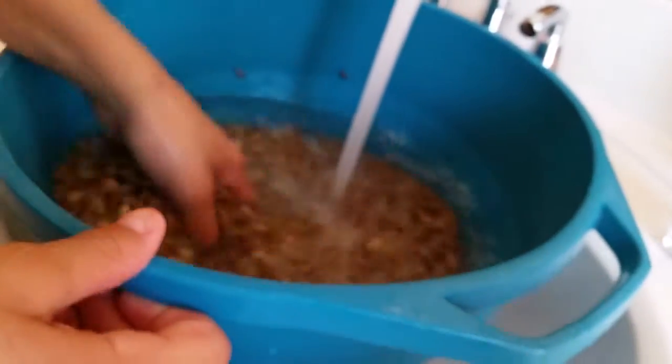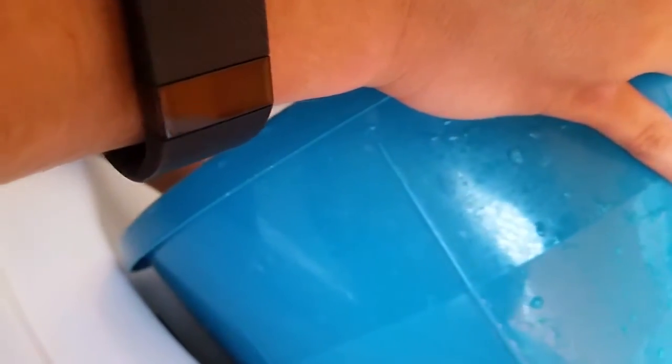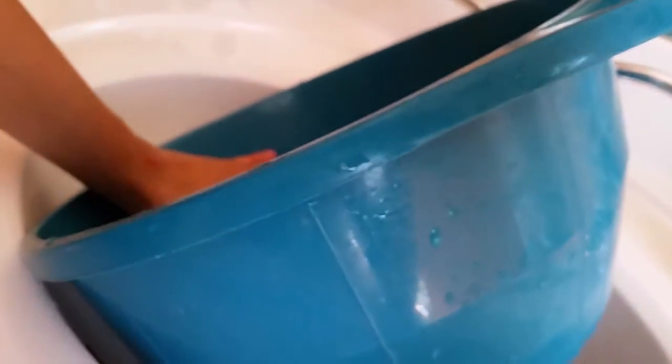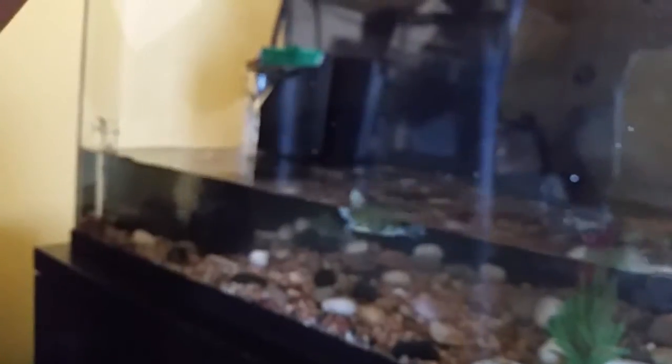We got it filled up, we're going to dump it out one more time and then proceed with putting it in the tank. Be careful — try to get most of that water out. Wow, so I'm taking this out and I didn't realize the turtle was on there, and he's actually hanging on. There he goes. We're trying to take everything out here.